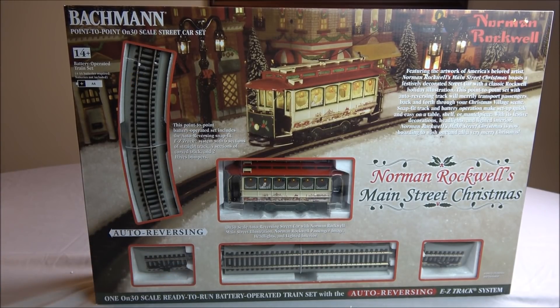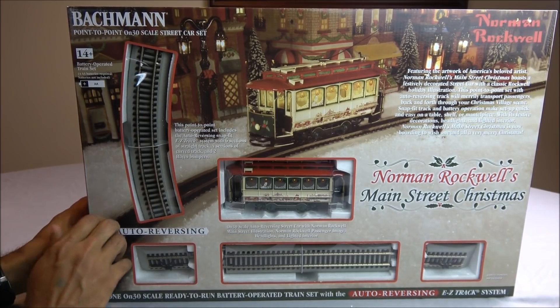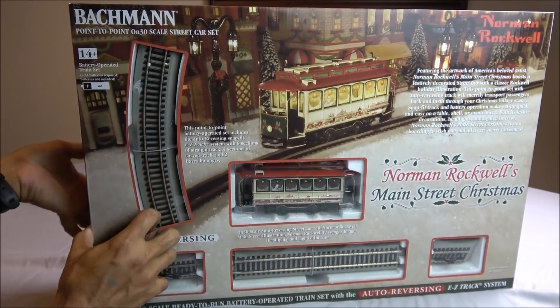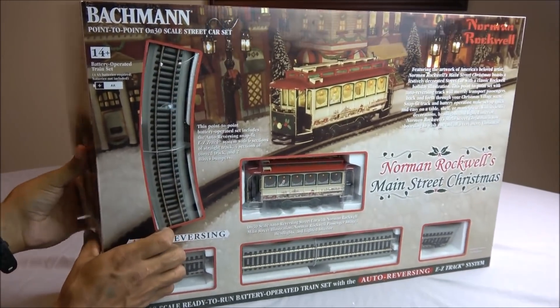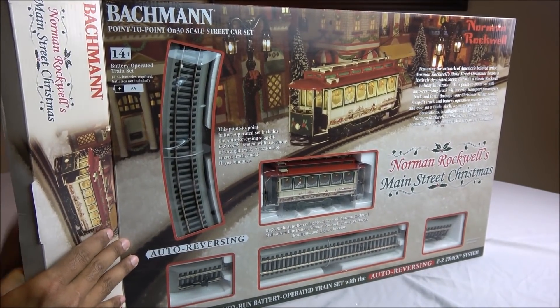The price on this ranges from $250 all the way down to the $150 range, so you can find some great discounts at brick-and-mortar hobby shops and online retailers. An ON30 set is basically an O-scale set that runs on HO-scale track. We're going to unbox this set and see what you get in this product demo of the Norman Rockwell Main Street Christmas set.